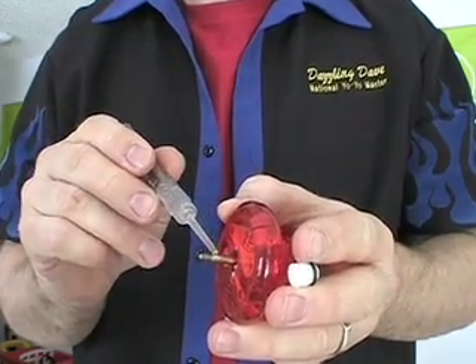Now it's time to do a little extra maintenance for the brain yo-yo. The brain yo-yo wants to have a little bit of lubricant on the axle. Take some lubricant — oil, or maybe even Vaseline — and put a tiny bit right on the metal axle. That will make your yo-yo more responsive and it will also make it spin smoother.